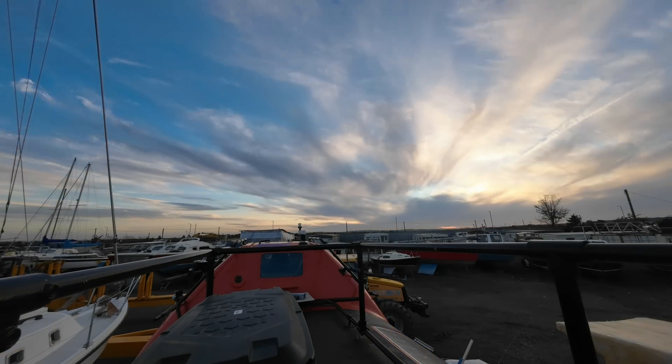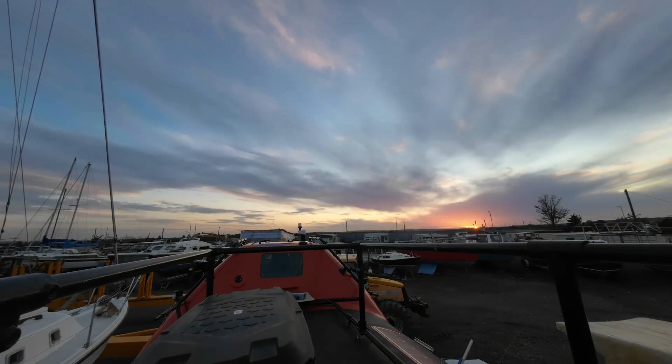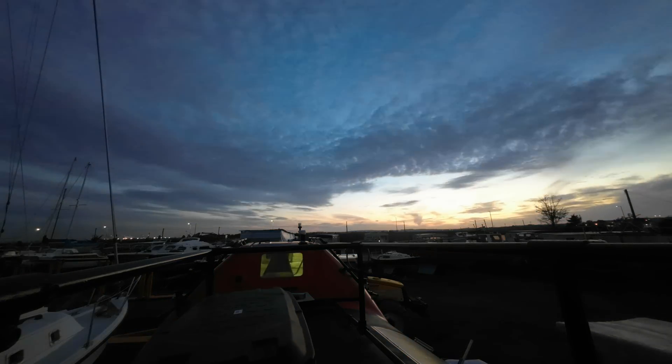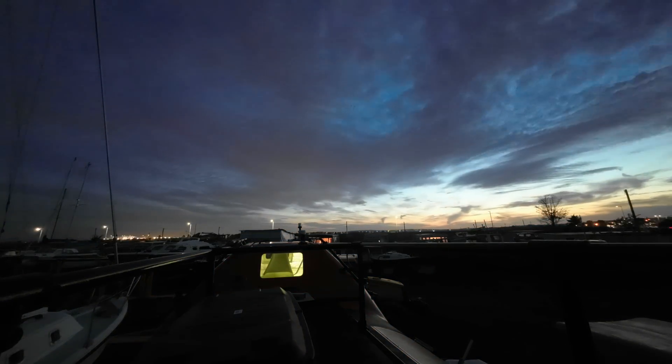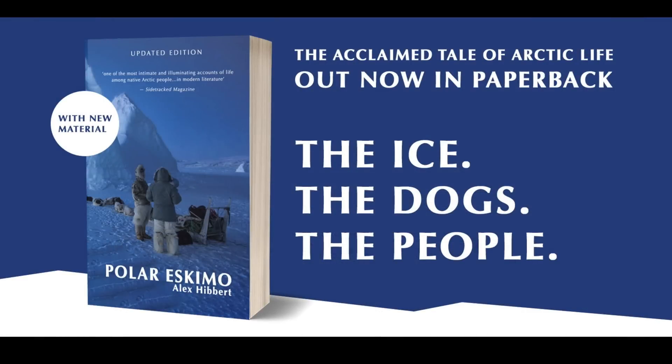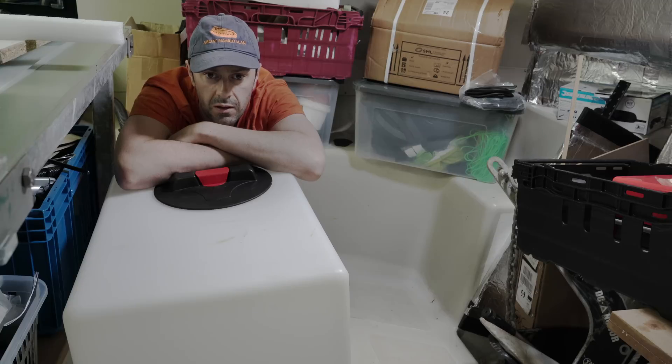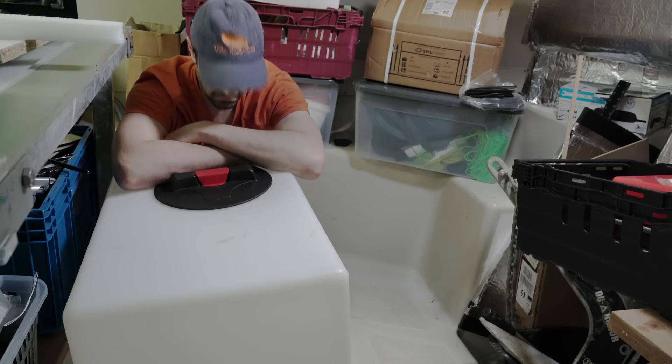I'm using a rather fetching time-lapse of the sun setting behind Alan in order to persuade you to remain loyally committed to this episode, on the other side of my shameless book plug and introductory animation. Excellent, you've stuck with it, and your rewards are to come.